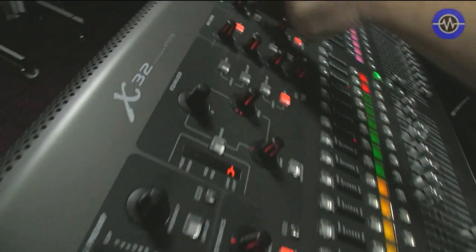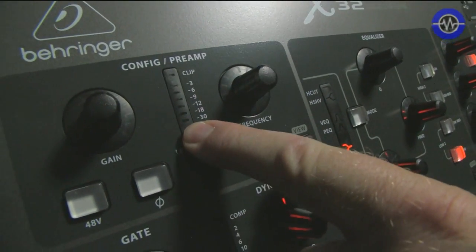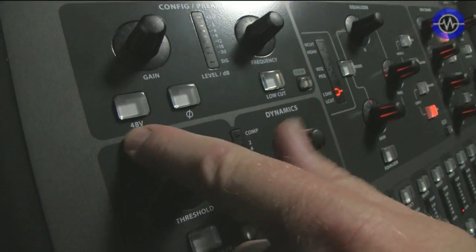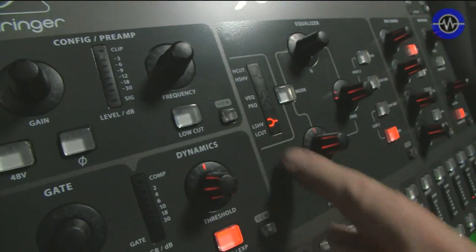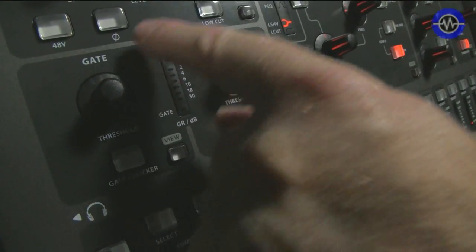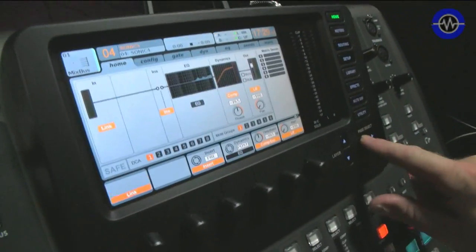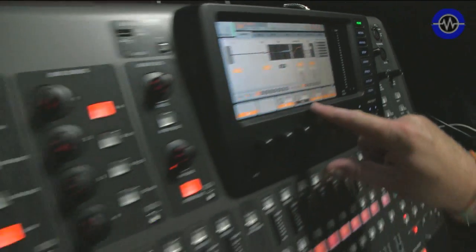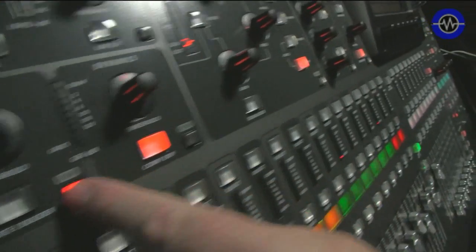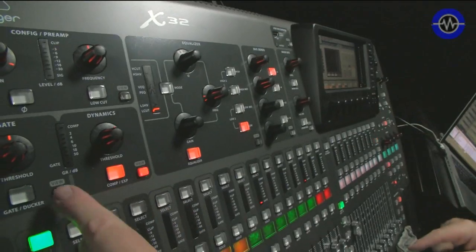Then we've got this channel strip with the preamp, which is designed by Midas — not a Behringer design, but Behringer does own Midas. We've got 48 volts, low cut which we can sweep right up, and then a gate and compressor. All of these buttons have got little view buttons. If I press the view button, the large display up here will reflect it. So if I go to the threshold and press view, I've got the gate settings, or in the compression, I've got the compression settings, just by hitting the view buttons.